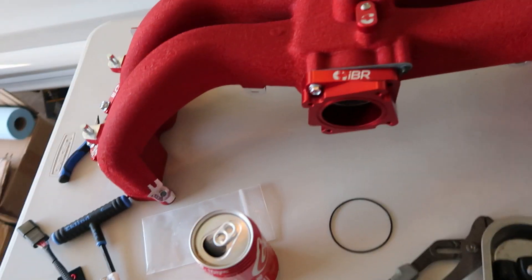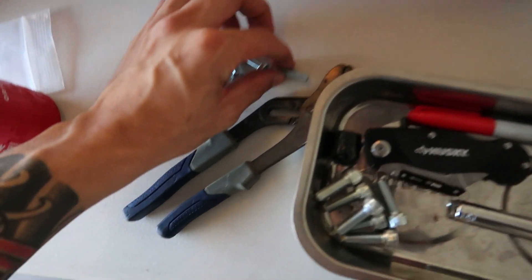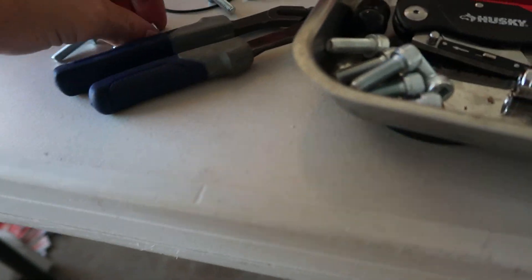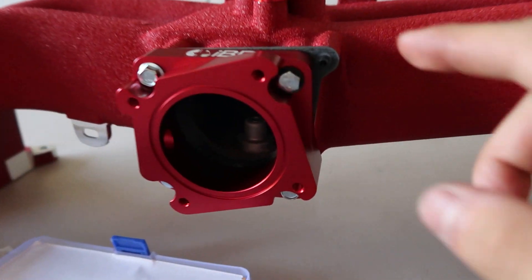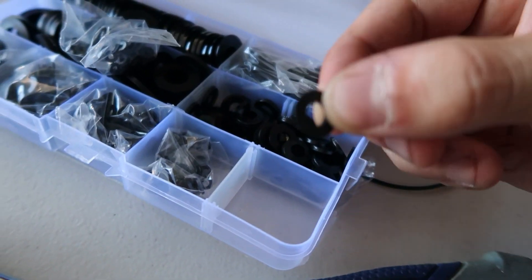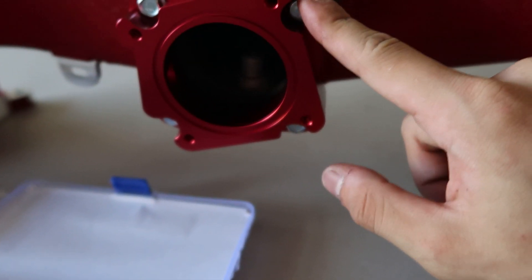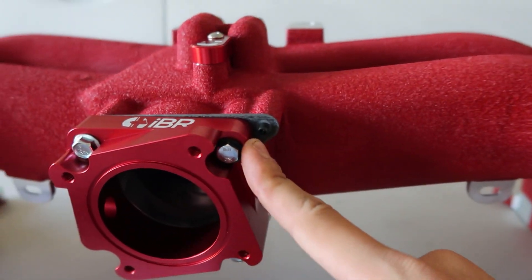Just got back home. I ended up just grabbing the four M6 bolts. They're not the ones with the flanges on top, but hopefully they do the same job and they work. I'm not exactly sure if this is going to work, but I ended up using some rubber washers I had to try and put in between the bolt and the adapter plate, just to see if it prevents it from leaking air.